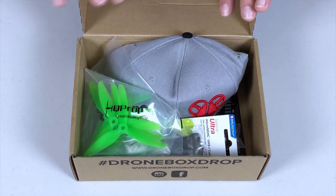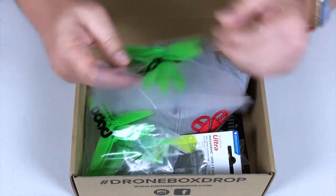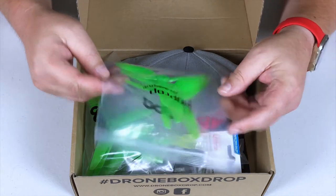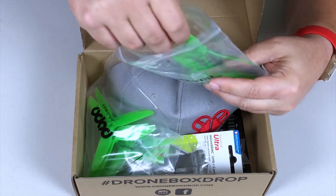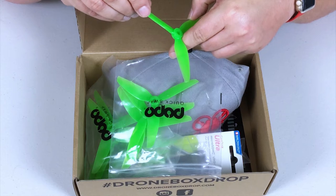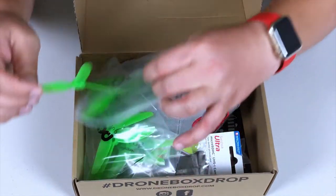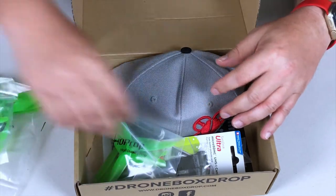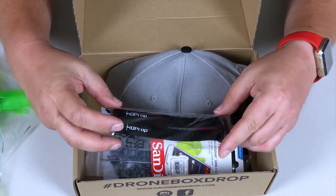First and foremost, we got some HQ props. These are the POPO ones — they pop on, pop off, the quick-swap kind. There's no label on these indicating what type of prop they are, so I'll have to read the inscription on the prop itself. They are 5.1 by 3.1 by 3, and a nice translucent green color — pretty sweet. We got three packs of those.